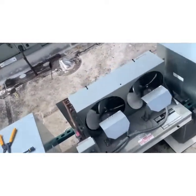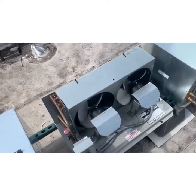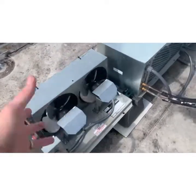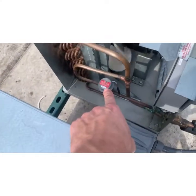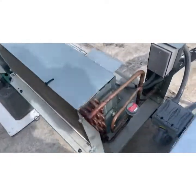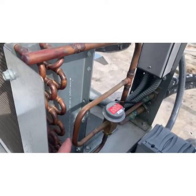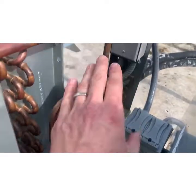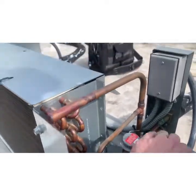This Electrofreeze soft serve unit downstairs keeps shutting off on high head pressure, but the coils are clear and there's lots of air moving. This is a headmaster control — when it's not hot outside, it bypasses the coil in cold weather and sends refrigerant down a different path.